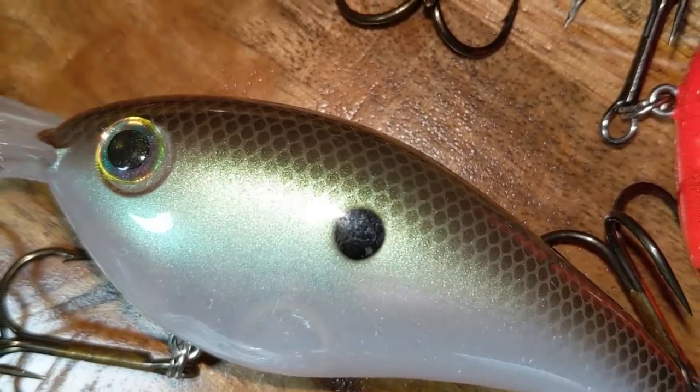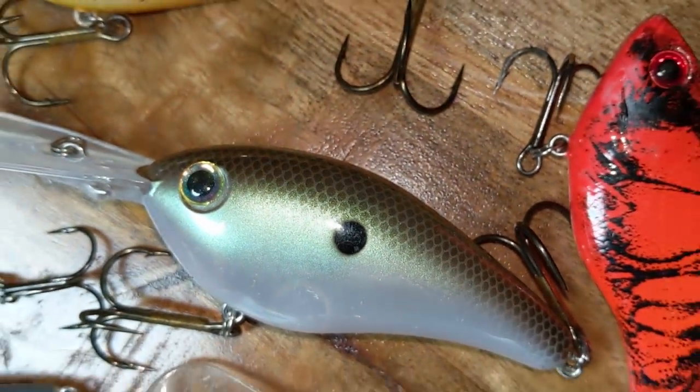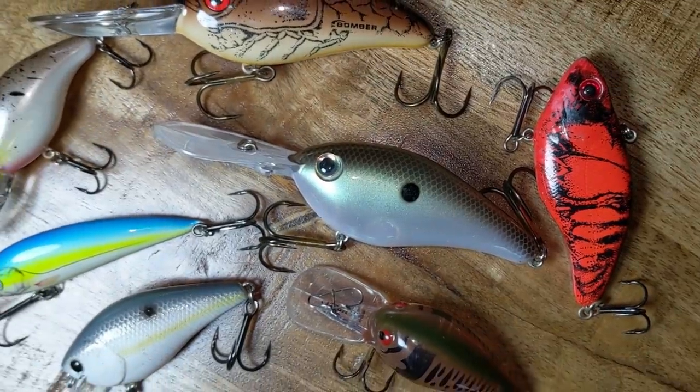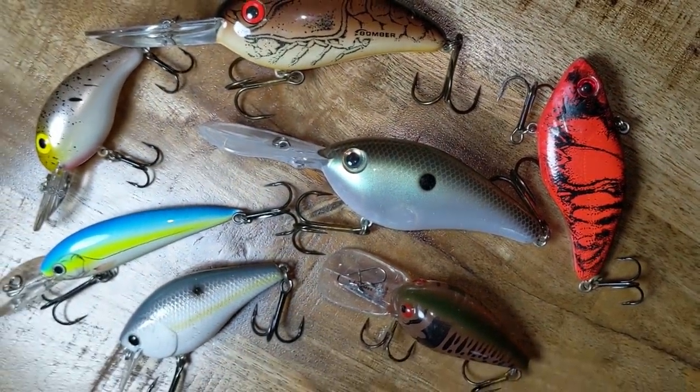Today we're talking about crankbaits, everything from two-foot deep all the way down to 20-foot deep. I'm going to go over when to throw what, in what situation, what rod, what reel, what line to throw it on, and my ideas behind it. My concept is a little different than most people, so I'm going to let y'all know what I think.